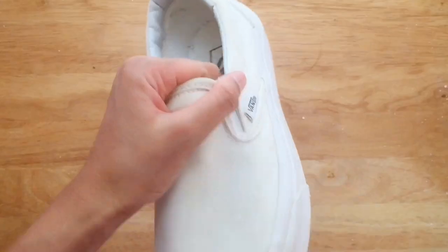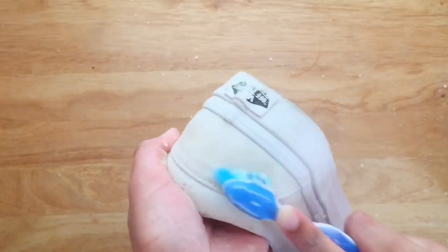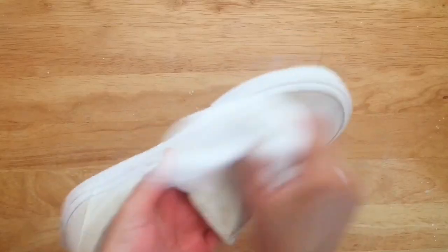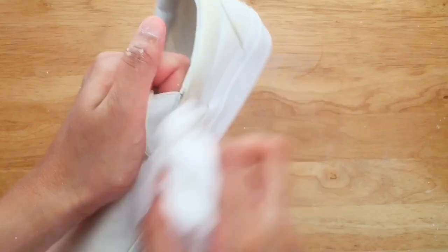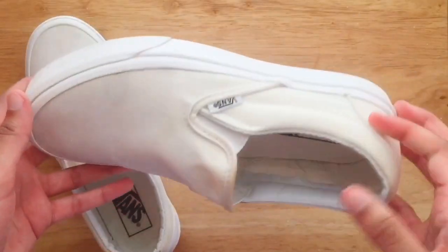I repeated this process to try to get the shoes to their full potential of cleanliness, but I honestly didn't really see a difference because the shoes were already really clean. That just goes to show that one time will do the trick.